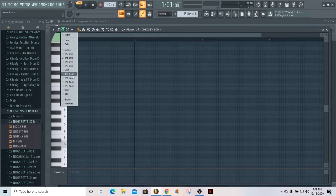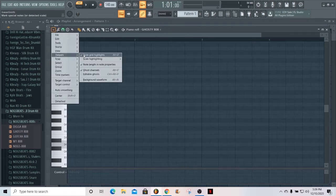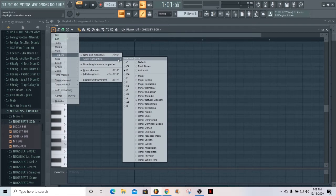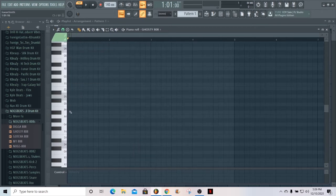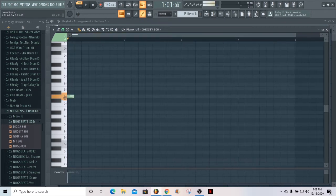Next we're gonna make sure we find the right key to whatever we're making. I don't have a melody set up — I'm just showing y'all how to do the slides — and I'm gonna be working in D minor. So just make sure everything is in key. Now that we got everything set up in D minor with the 808 ready, we just gotta make our pattern.